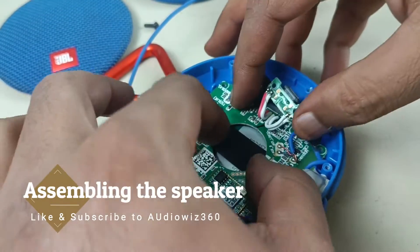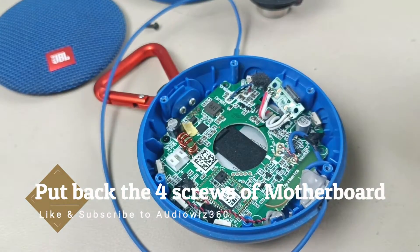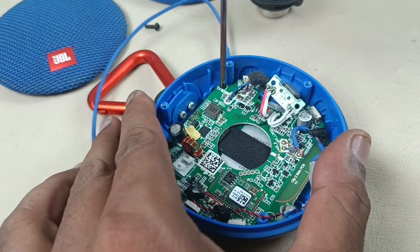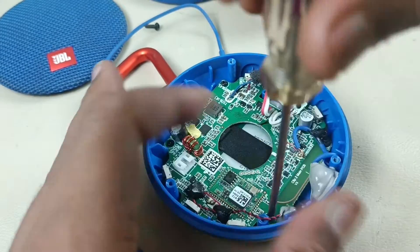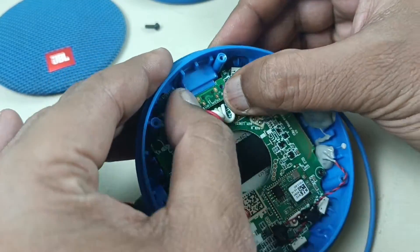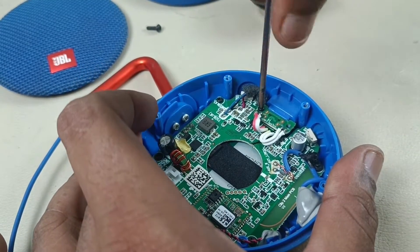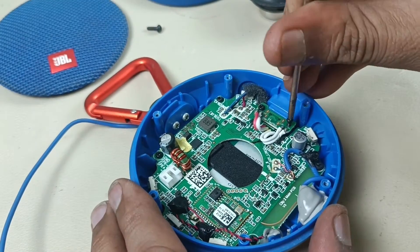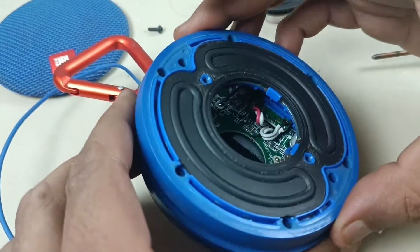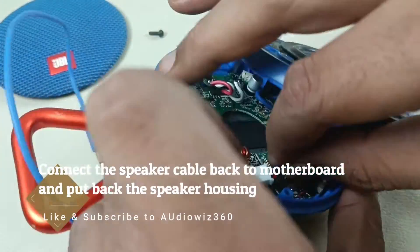Assembling back the speaker now. Positioning the motherboard. Time to put the reflector back. Before that, I have to put this speaker cable — the microphone is tucked behind this.